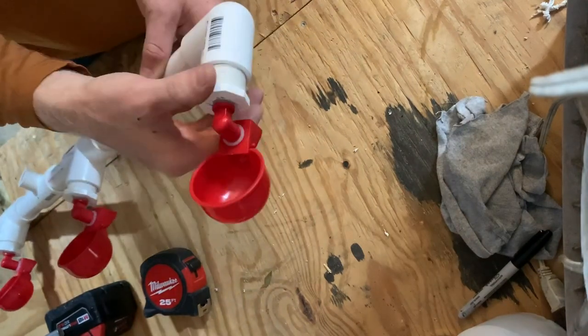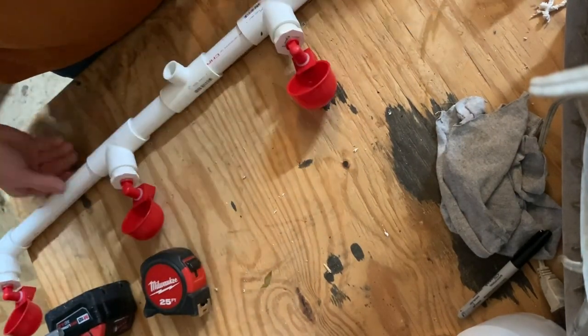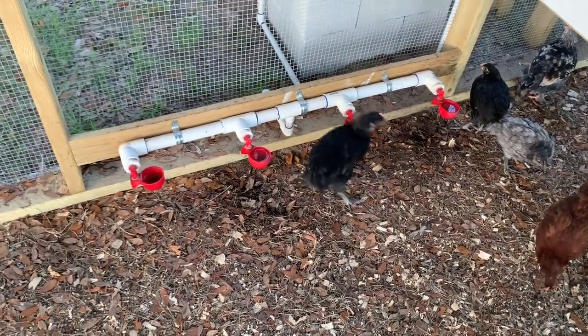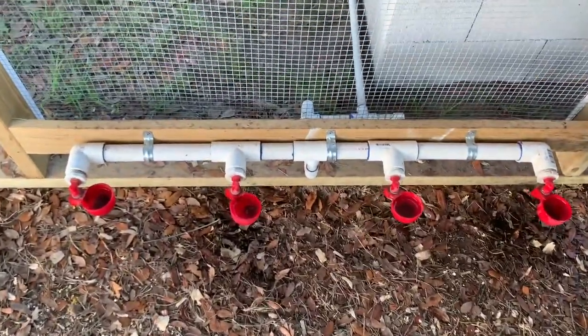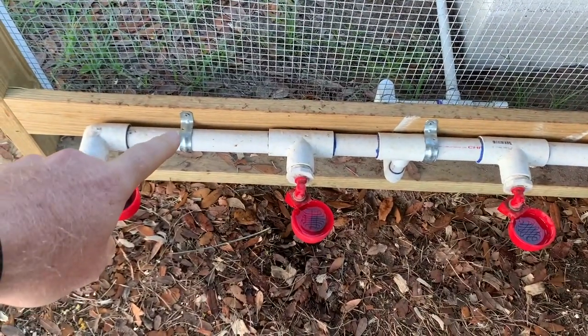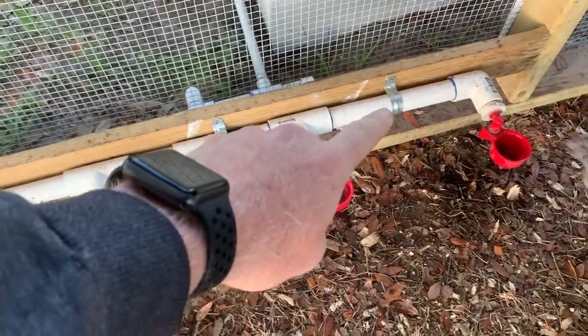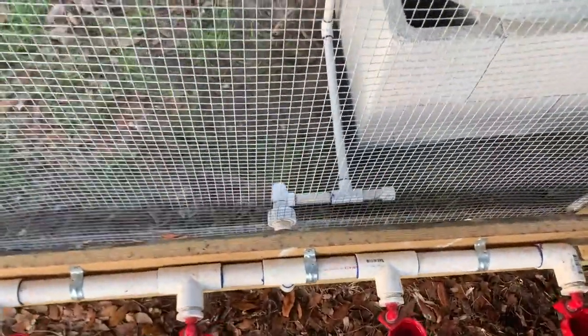Be sure to use some Teflon tape when you screw the caps into the PVC fittings. Here's the header for the watering system — it's all glued together and installed. You can see I secured it to the 2x4 using some conduit clamps.